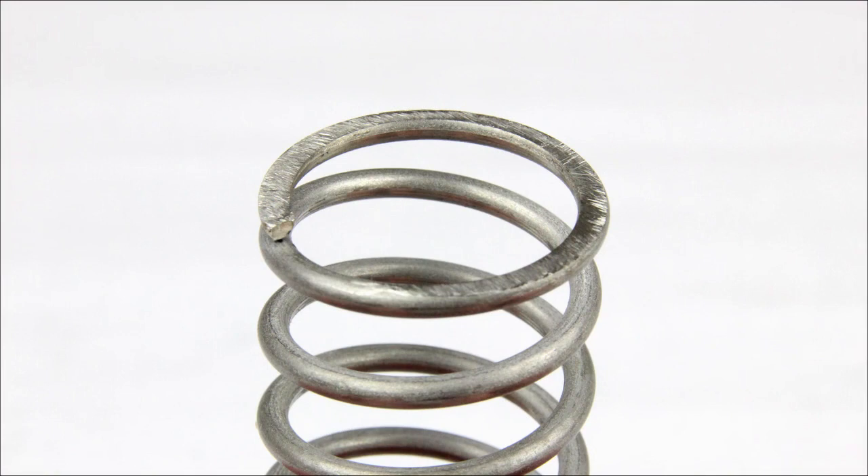To review, closed and ground ends are the most common and sit the most flat, but are more expensive. They are ideal for larger springs and precision applications.